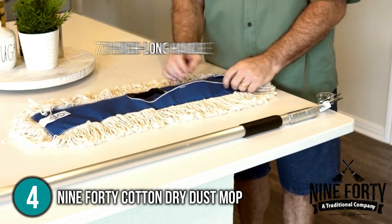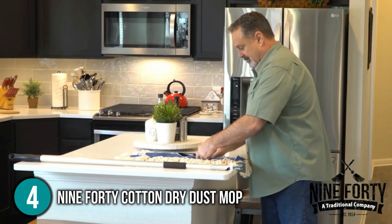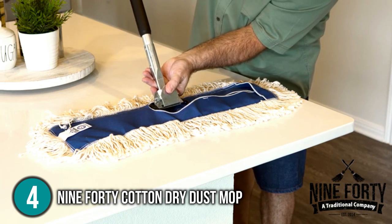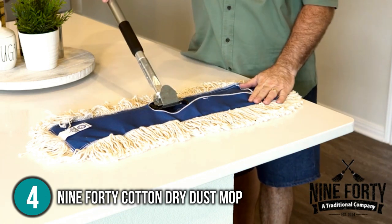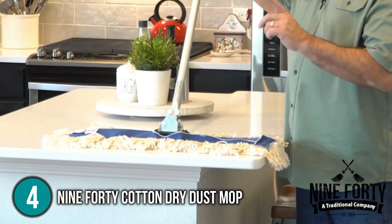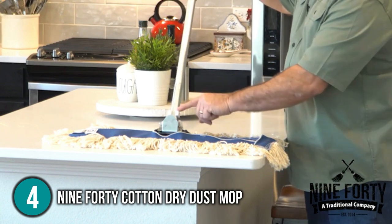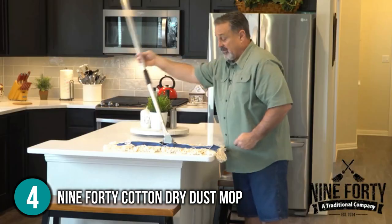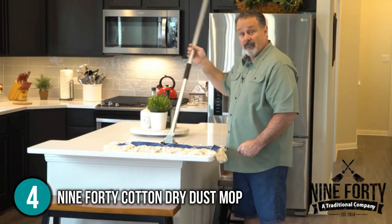Another useful feature is the 72-inch long handle, which allows taller people to handle it with ease when extended. Consider buying the 940 Cotton Dry Dust Mop if you want a dust mop that is versatile, robust, and easy to maneuver. It's a useful and reliable mop that can be used for residential, commercial, and even industrial cleaning. For that, we put it at number four on our list.